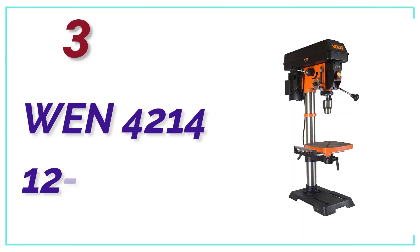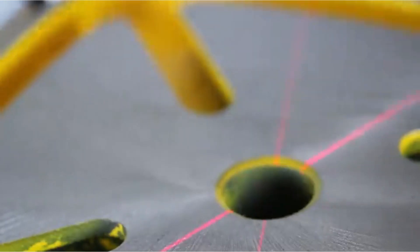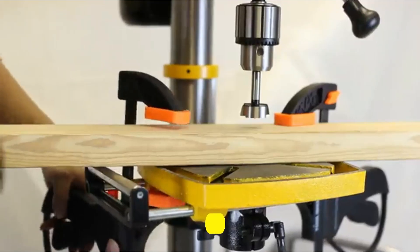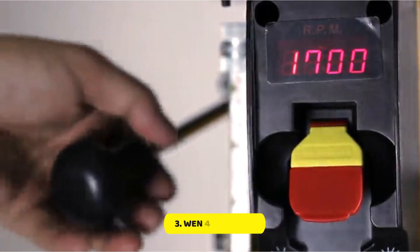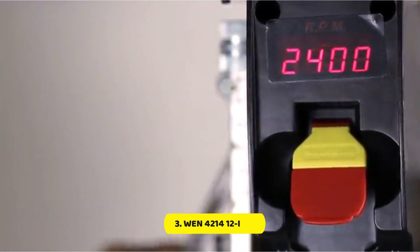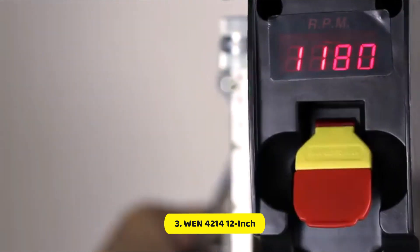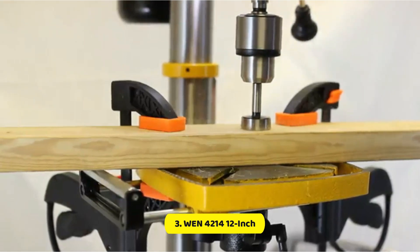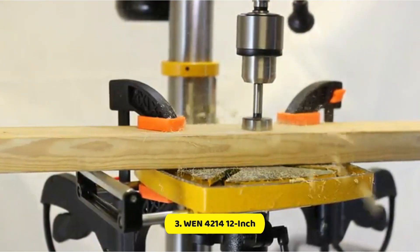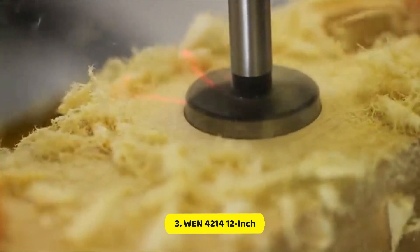At Number 3, the WEN 4214 12-inch. The WEN 4214 12-inch Benchtop Variable Speed Drill Press provides plenty of ability to drill through plastic, wood, and steel with ease, which makes it an excellent option for DIY workshops. The drill press comes with many of the features you will find in industrial models, such as a digital readout, letting you select a range of speeds from 580 RPM to 3200 RPM, and laser beams with crosshairs that identify the precise location to drill.